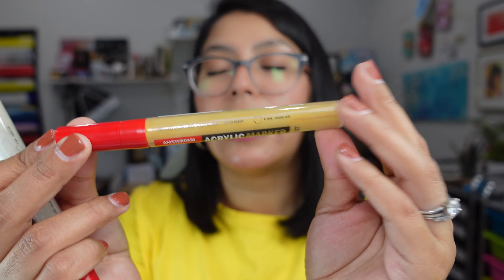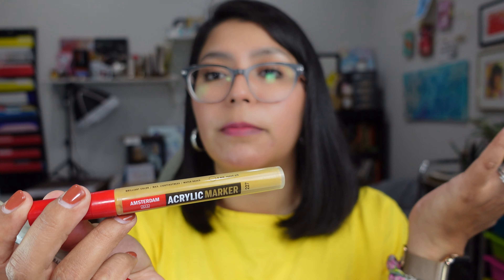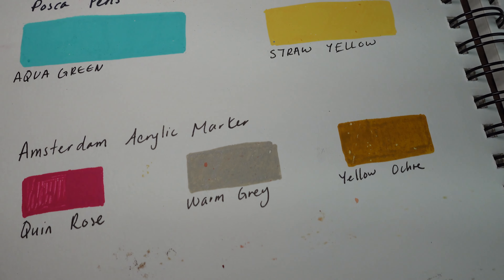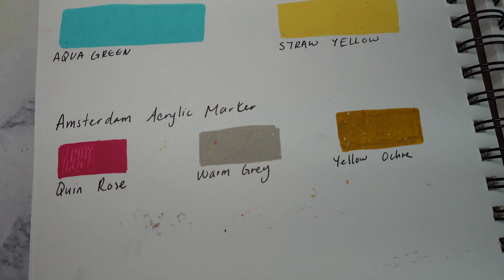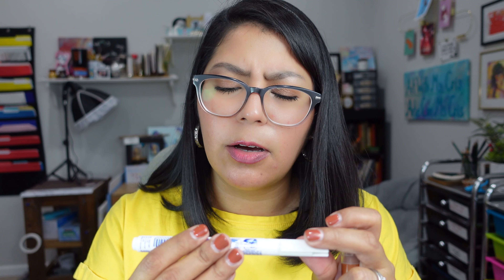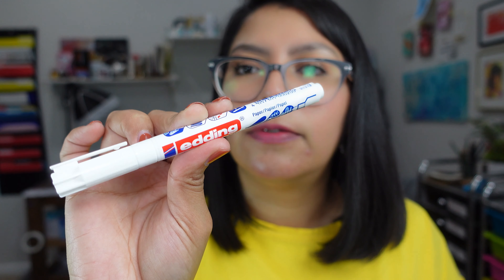When I was browsing the website, I found these Amsterdam Acrylic Markers. Because I love Posca pens, if I could find an alternative I think that would stretch my buck at least. But these are a little bit different — Posca pens are more fun, whereas these markers deal more towards the professional artist, maybe an acrylic artist that wants to add fine details. The colors I got are Yellow Ochre, Warm Gray, and Quinacridone Rose. Going with that, I also got this Pastel Pen in Soft White, which I thought would be good for highlights and stuff.